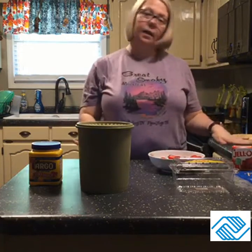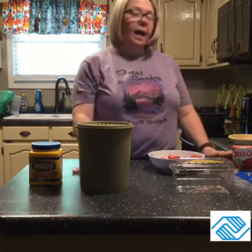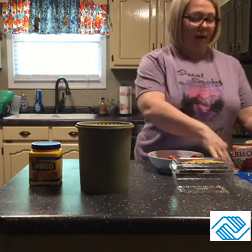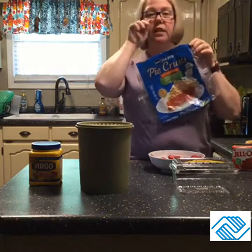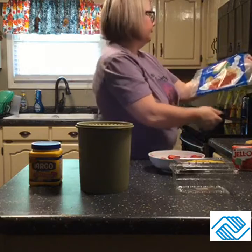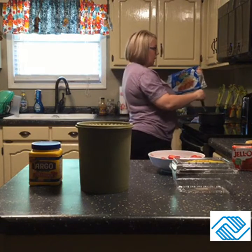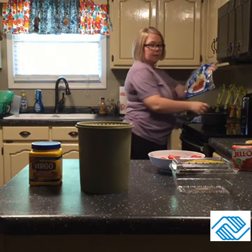I've already washed my hands, cleaned my surface, and started preheating my oven. My ingredients include a deep dish pie crust — I don't make my pie crust from scratch, but if you're handy and can do that, by all means. I love the Pillsbury pie crust you can get in the grocery store; to me they taste just as good. So I'm waiting for my oven to preheat.